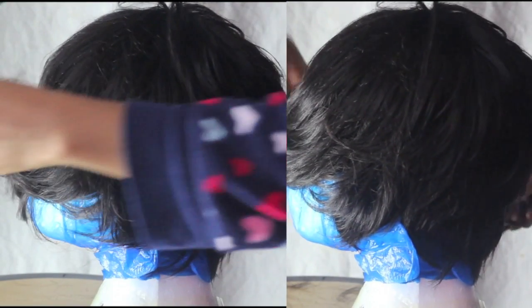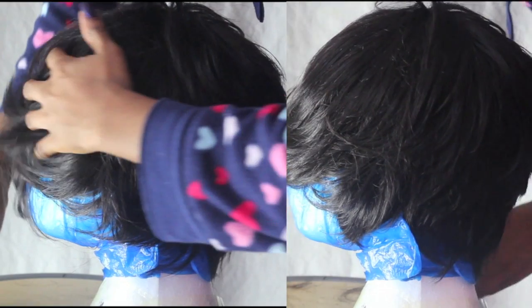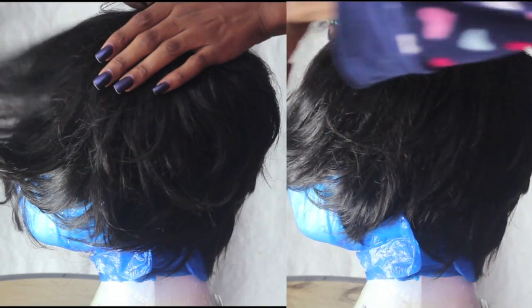I repeat the same process with the front section of the hair, however I do not cut it as short as I did with the back section. This is all down to preference and how long you want your style to look.